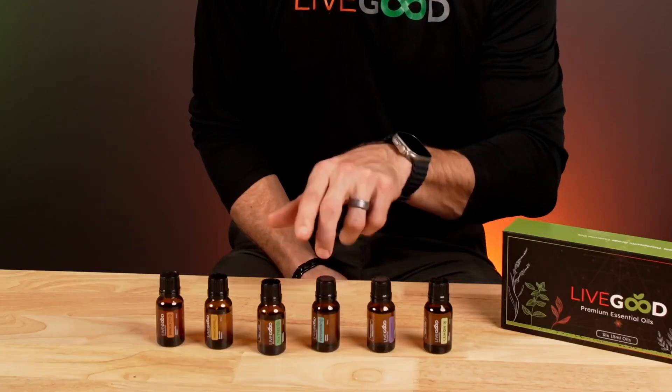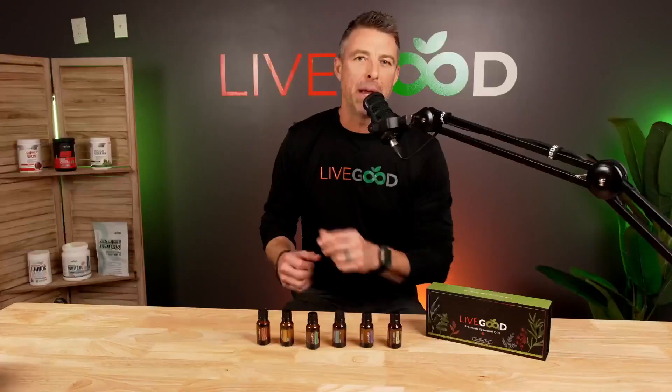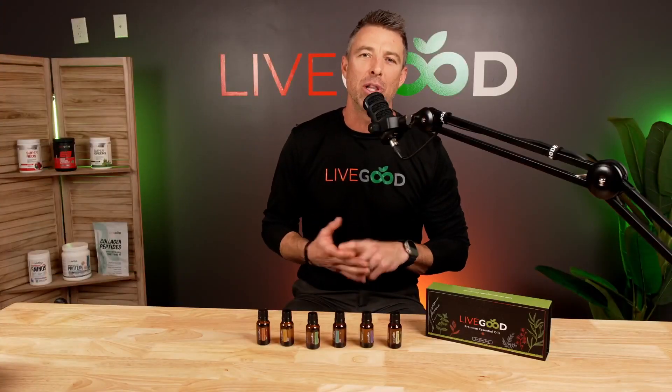The Live Good Premium Six-Pack of Essential Oils is lemon, lavender, peppermint, tea tree, frankincense, and an immunity blend of clove, cinnamon, orange, eucalyptus, and rosemary.